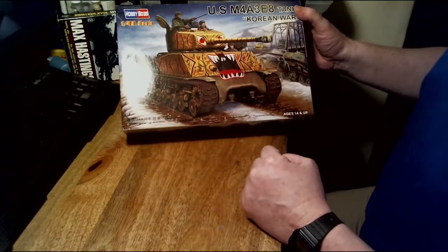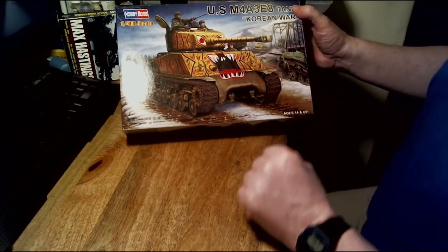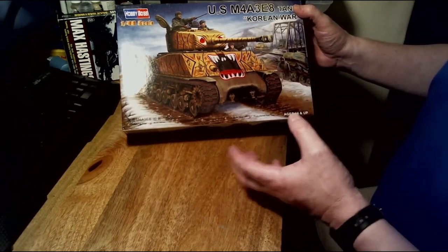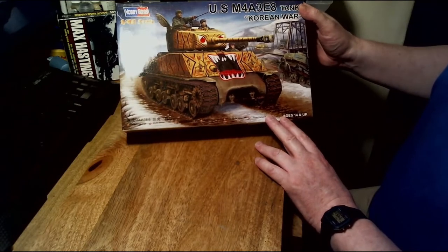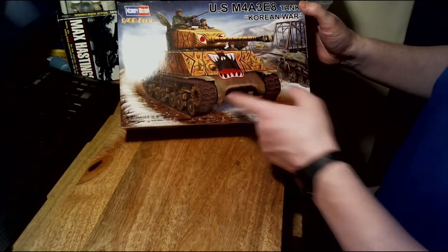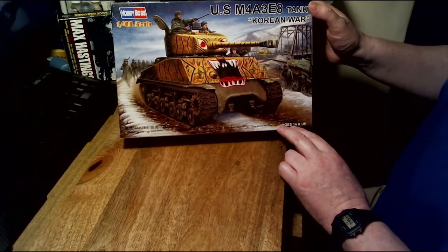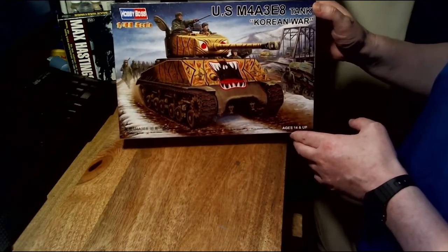With the tiger face on it, it's something slightly different. If you've seen my earlier videos, I'm currently building a US Marine Corps force for Bolt Action Korea, and this is going to be one of the main tanks for that force. So without further ado, let's open it up and see what's inside.